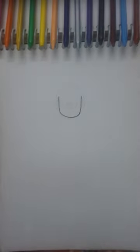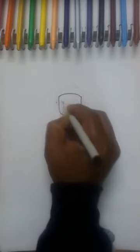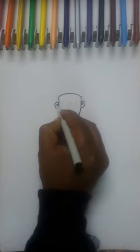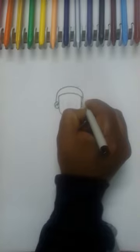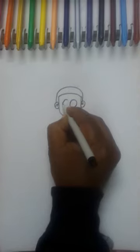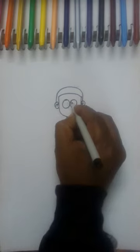At first you draw U, then on top here and here. Then draw the neck. In between, make the eyes.